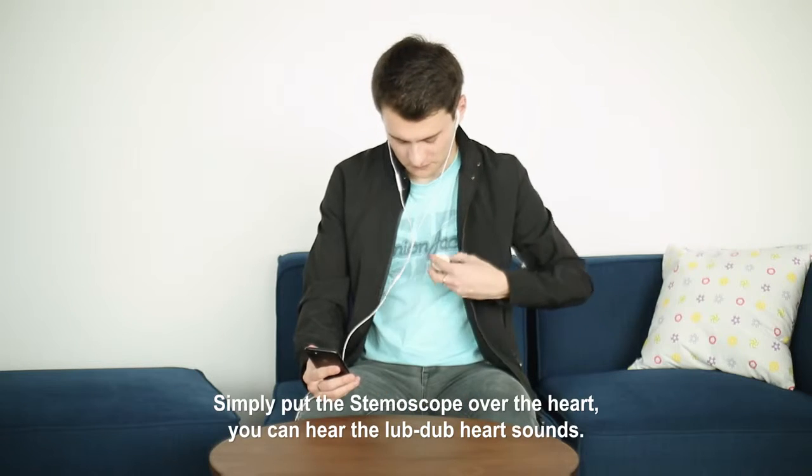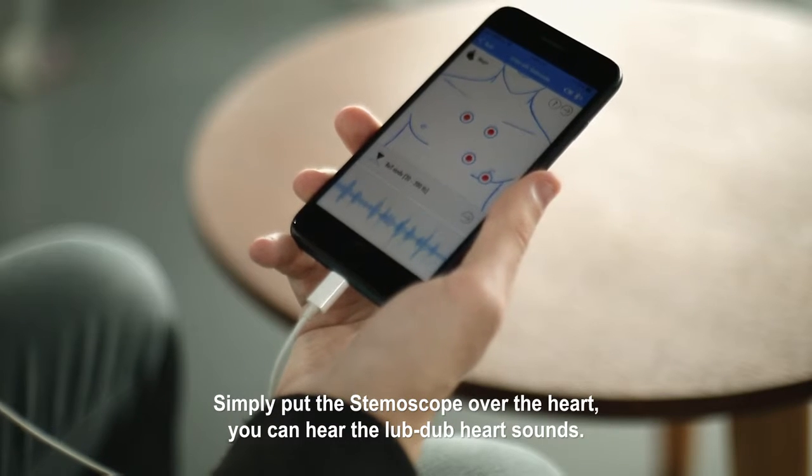Simply put the Stemoscope over the heart. You can hear the lub-dub heart sounds.